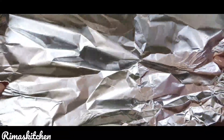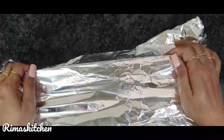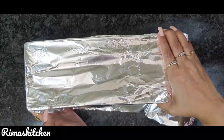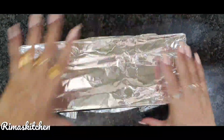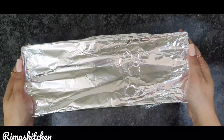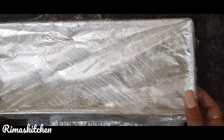I will cover it with foil and seal it well so that it stays moist. It has been 7 to 8 hours. Let's see how it is set.